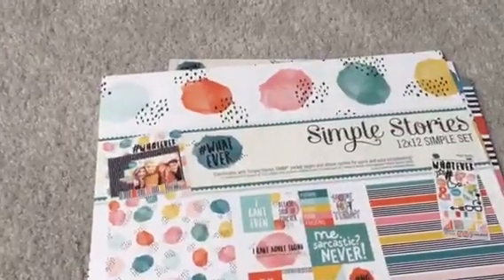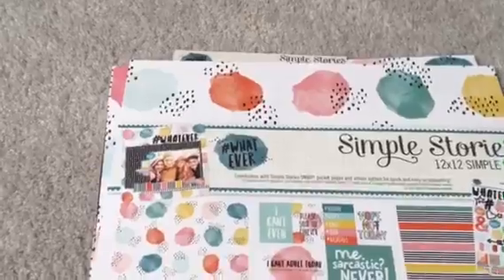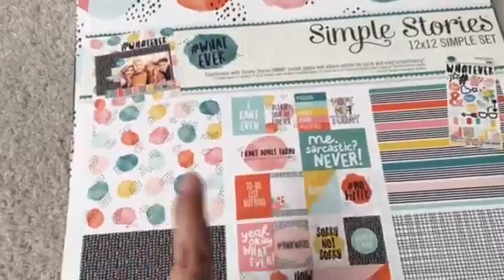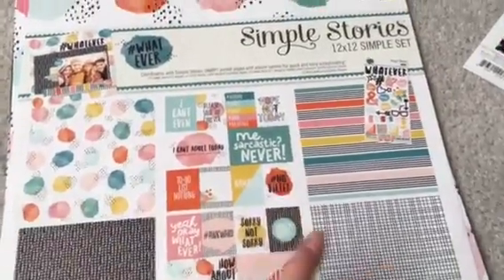And then the next one — this one's my favorite. This one is hashtags for hashtag whatever. Again, you get three 12x12 pieces of paper, two of each design, and stickers.